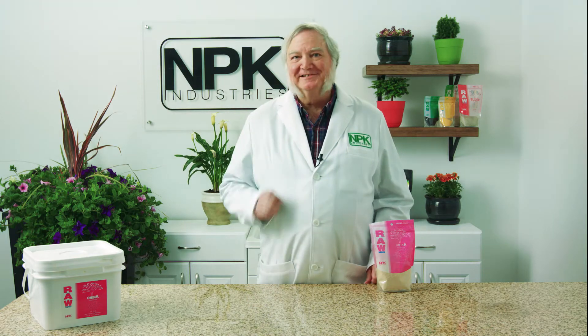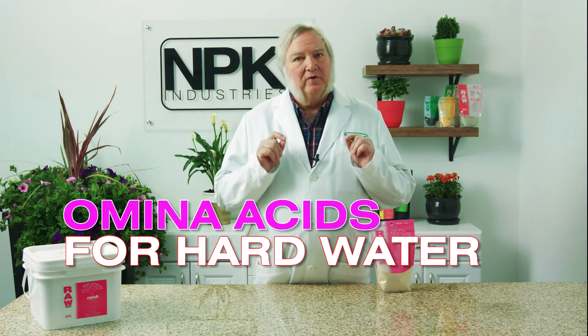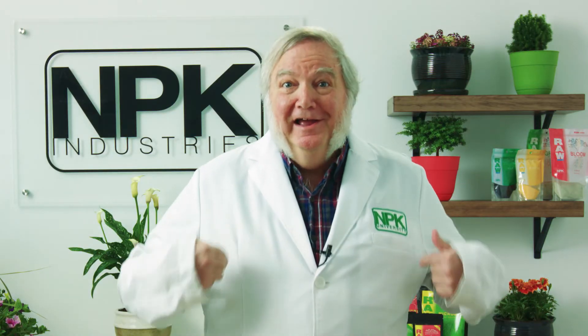I'm Harley Smith with 60 seconds products and tips, and today's segment is called 'Amino Acids for Hard Water.' Hard water presents challenges to growers. How do I know I have hard water? At home, it's loaded with calcium carbonate and magnesium carbonate.